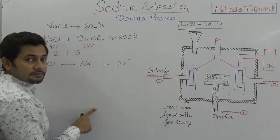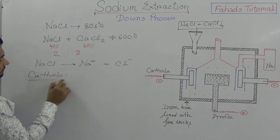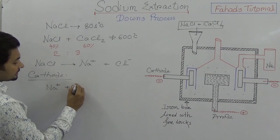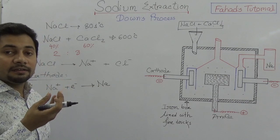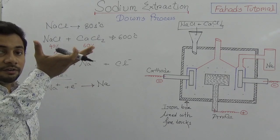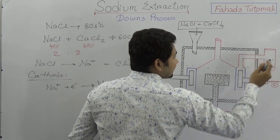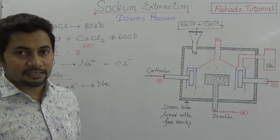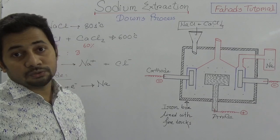At the cathode, sodium ions accept one electron to produce sodium metal. This sodium is very light — the specific density of sodium is nearly 0.97, which is less than 1, so it floats on the molten sodium chloride. It is then stored through this process. It is kept under petroleum or kerosene because sodium is a highly reactive metal that can react with oxygen immediately, so after extraction it is kept under a liquid like petroleum or kerosene to keep it safe.